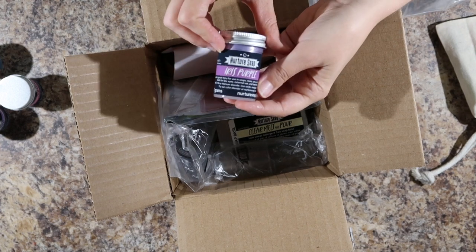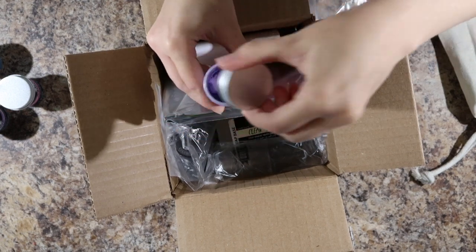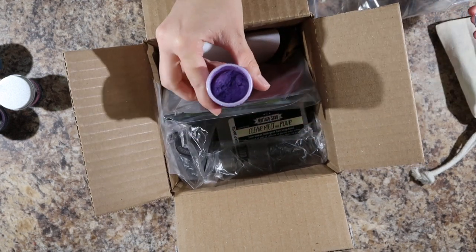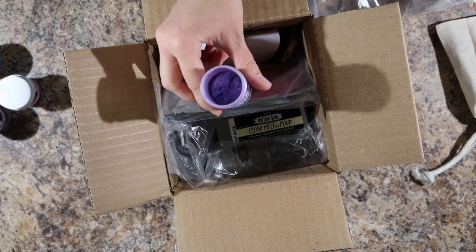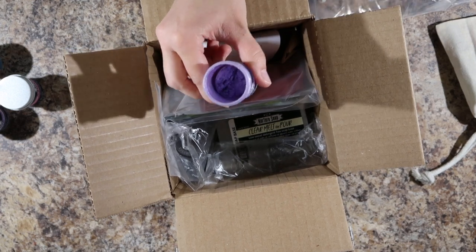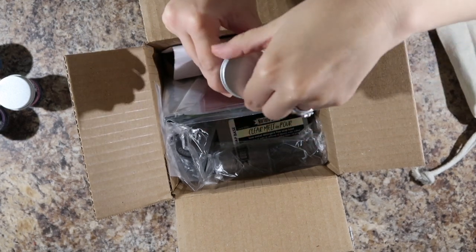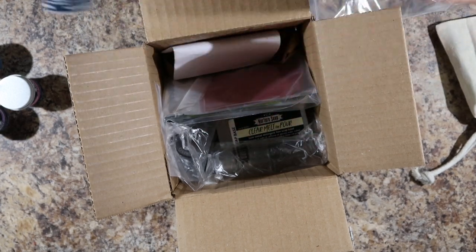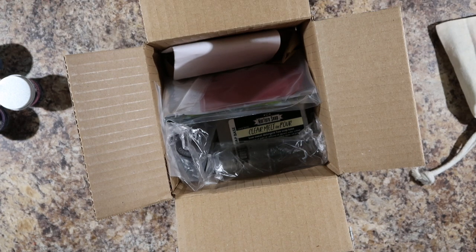And we have iris purple. All of these sparkly? Yeah, micas are usually sparkly. They don't always show up in cold processed soap as sparkly — they're usually sparkly out of the bottle. So that purple mica — it is sparkly.